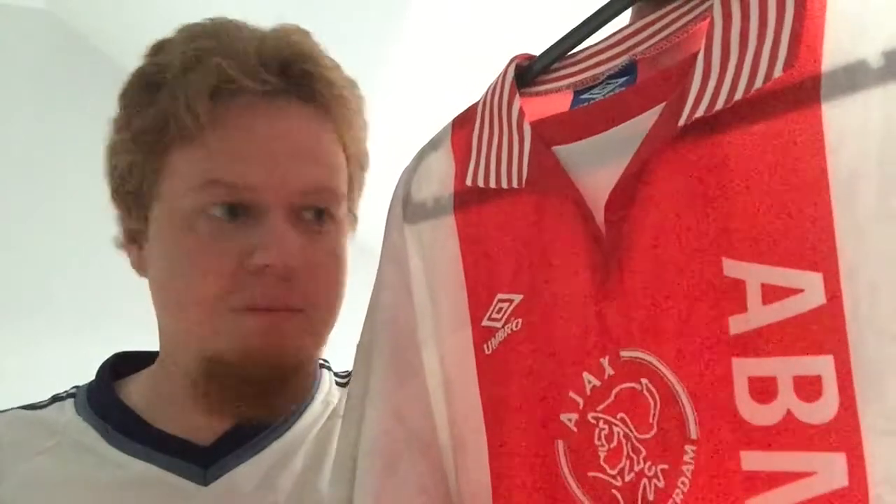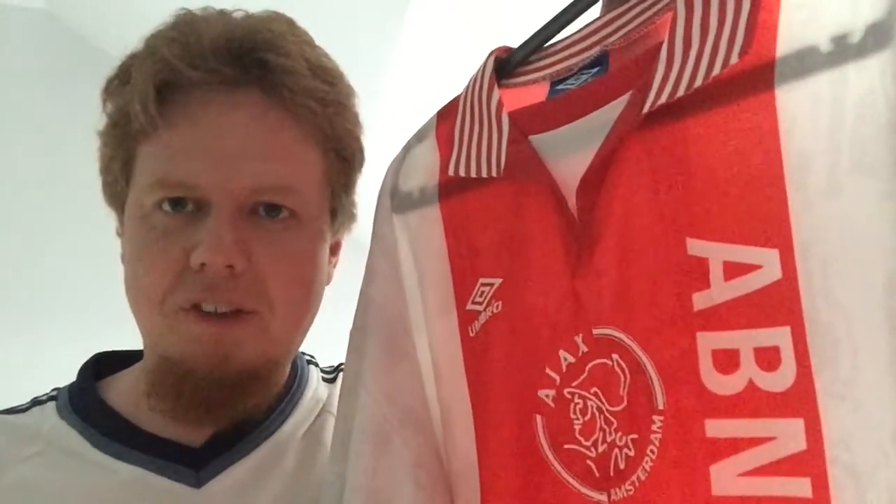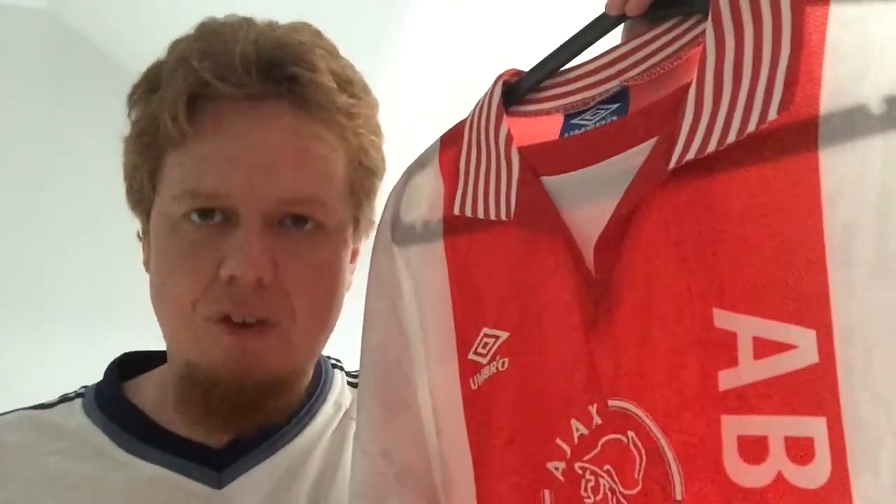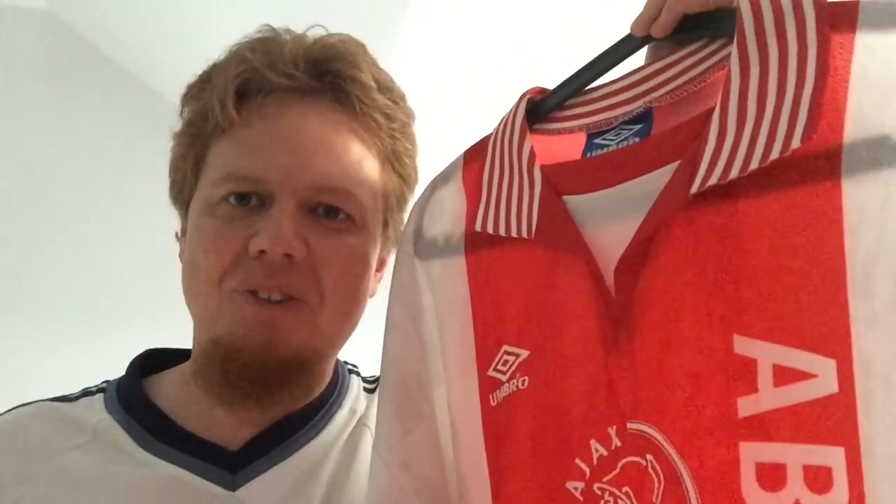Let me know what you think about this jersey, whether you have similar memories with Ajax or this particular shirt. If you like this video give me a thumbs up, and if you want to see more videos like these subscribe to my YouTube channel. Also check out the accompanying blog at the link provided in the description below. Thank you for watching and until next time.